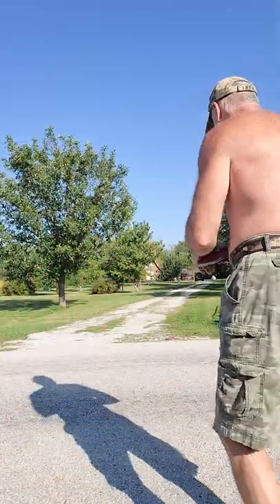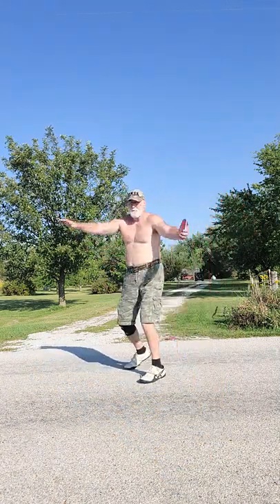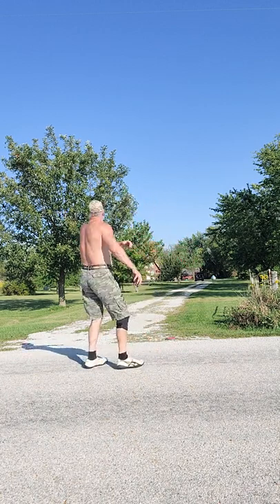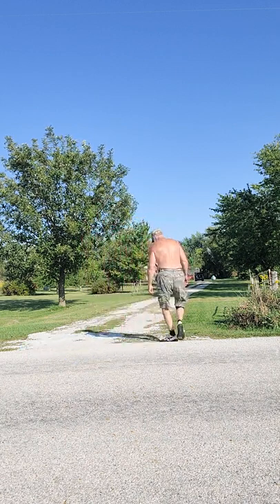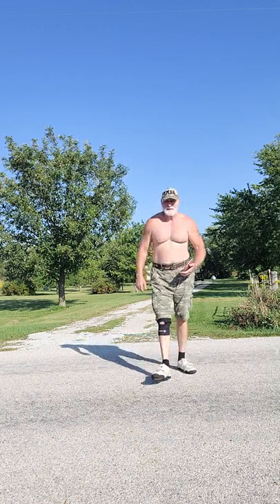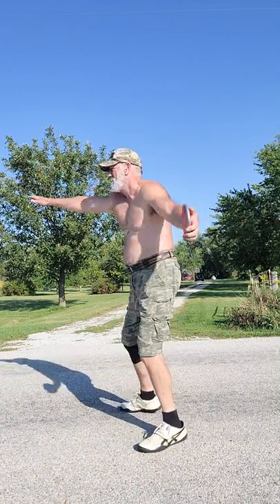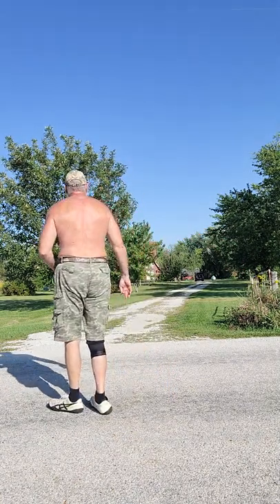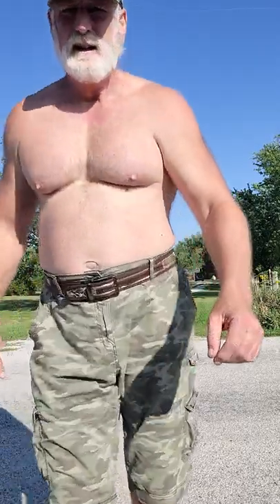I'm going to do two more because I wasn't really happy with those. It's better, but still need to come around a little bit more. It's too high, but it's much better.